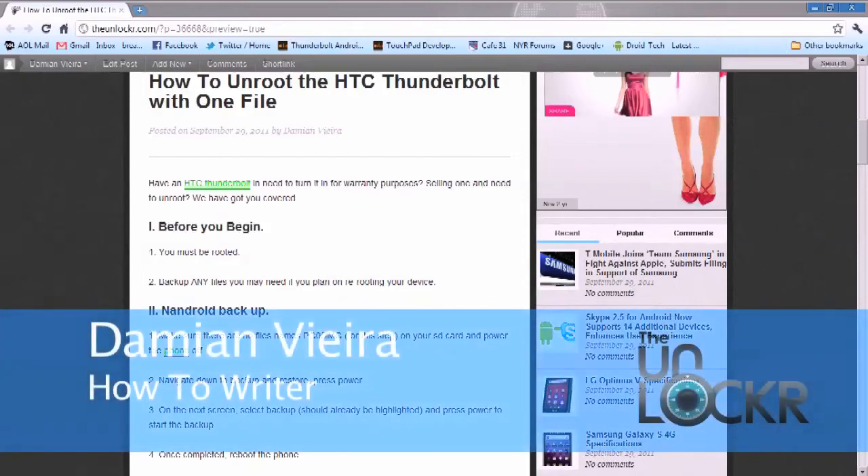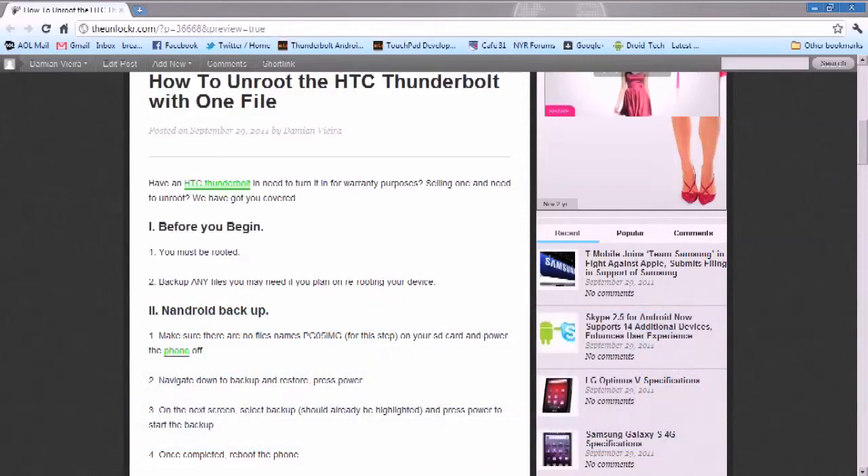Hey guys, it's Damian with TheUnlocker.com. In this video, I'm going to show you how to unroot the HTC Thunderbolt using only one file.